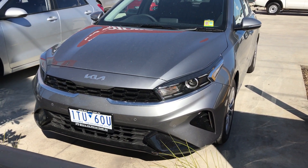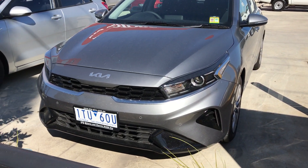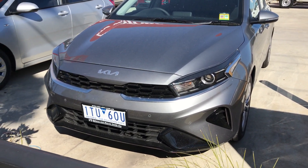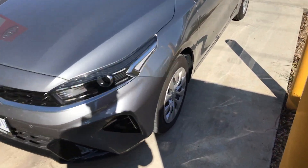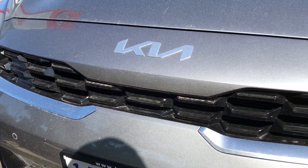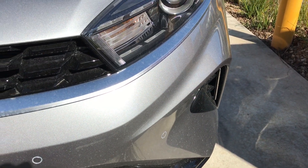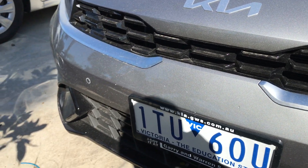Straight up looking at the front, you can tell this is the new facelift Kia Cerato with the new redesigned grille. It's essentially the same design as the previous one, but they've freshened it up a bit. You can tell the tiger nose grille is a lot sleeker — it's a slimmed down version of the previous one. The front overall is more sculpted and rounded as opposed to the more basic flat design of the previous model.